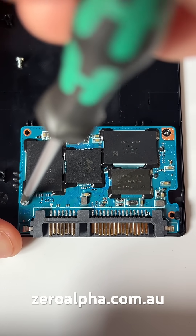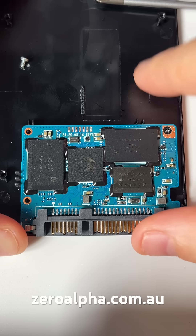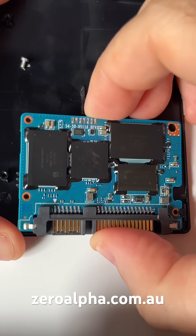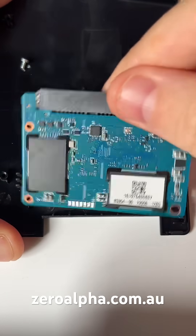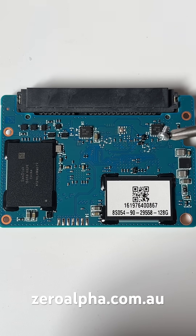To remove the PCB, you'll need to remove these two screws. On the back, this one has another two NAND memory chips and some voltage regulators.